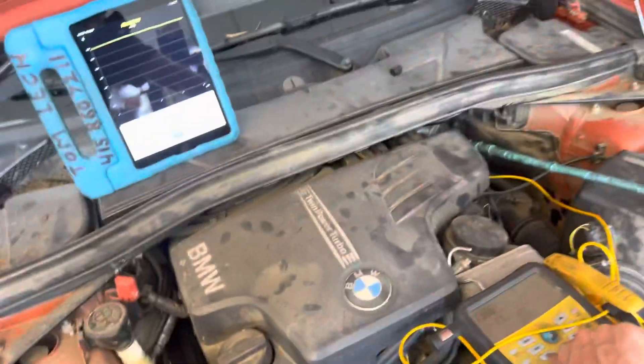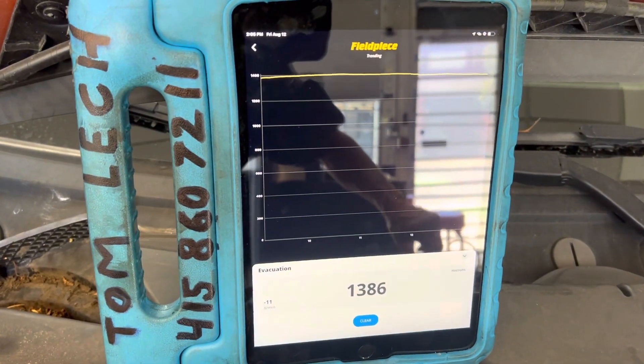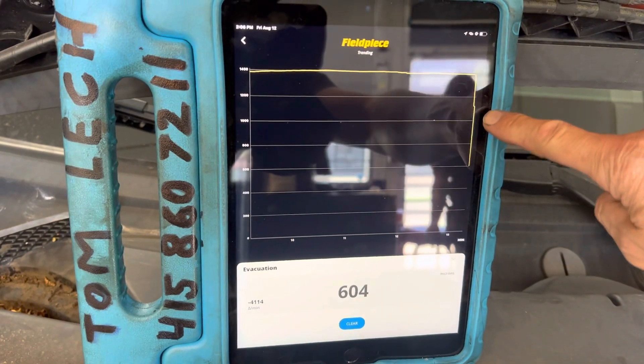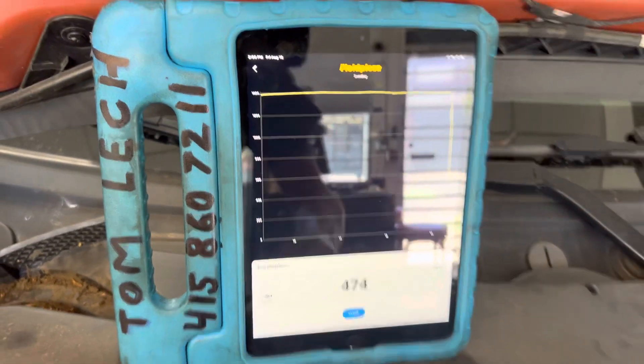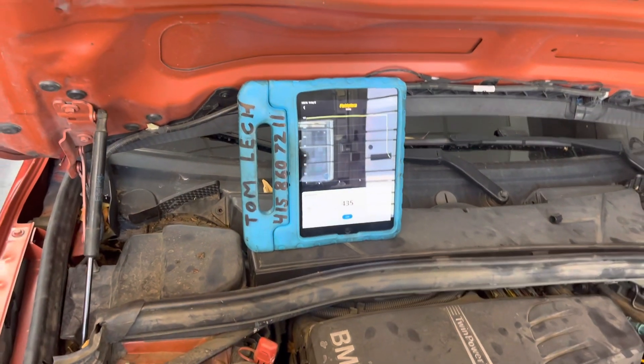I'm going to turn this on right here and you'll see it jump down. There it goes. I'll let that go another 15 minutes — I'm getting ready to charge this now.